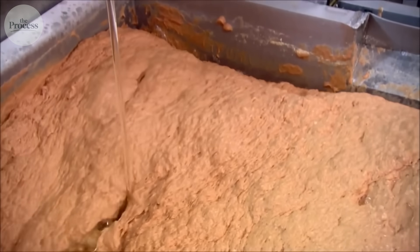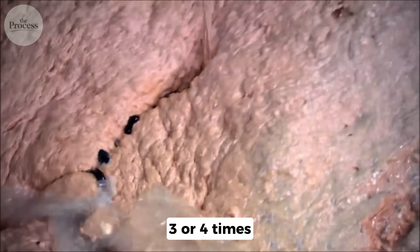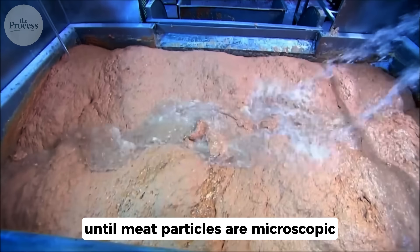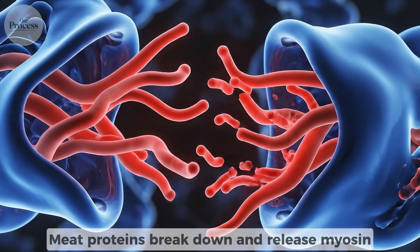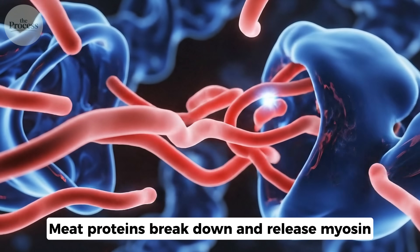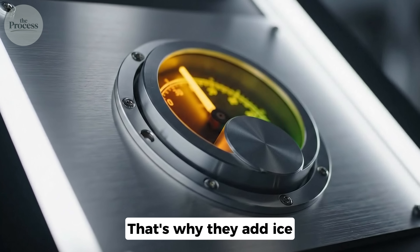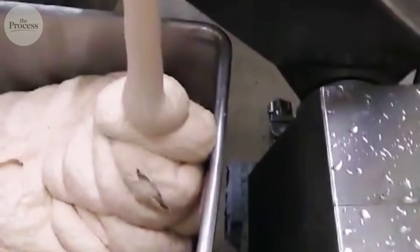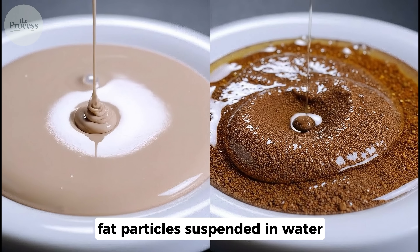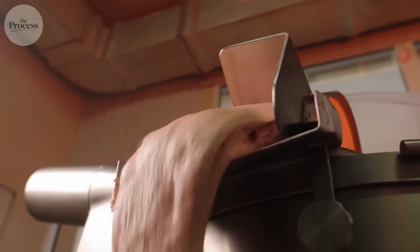All these ingredients go into the grinder, and here's where the magic happens. The mixture is ground repeatedly — three or four times — until meat particles are microscopic: two to three microns, smaller than a human hair. At this size, meat proteins break down and release myosin, a sticky protein that acts like glue. The grinding generates heat, which is why they add ice to keep temperature below 40 degrees. Too warm and fat separates, creating a greasy, grainy texture instead of smooth. The result is an emulsion — fat particles suspended in water, held together by meat proteins — the same principle as mayonnaise, except with meat.